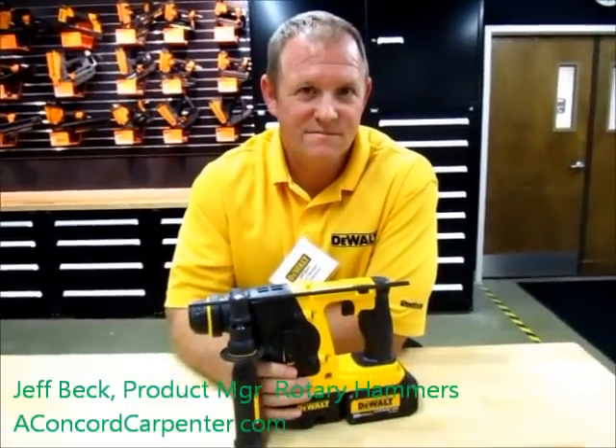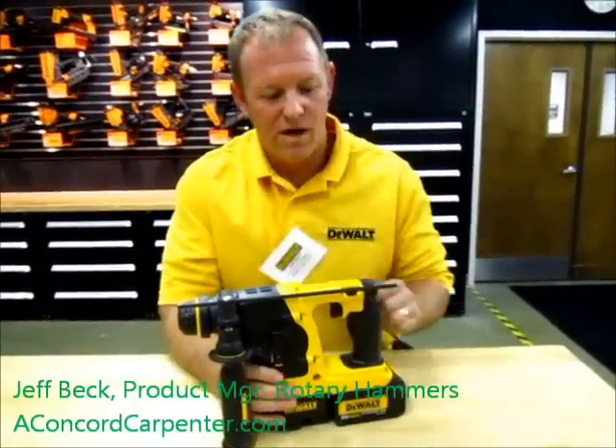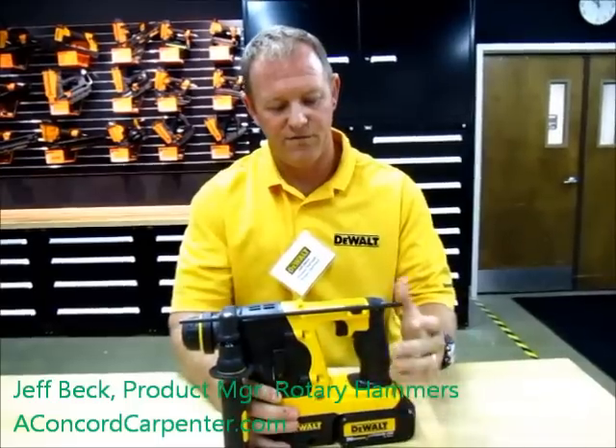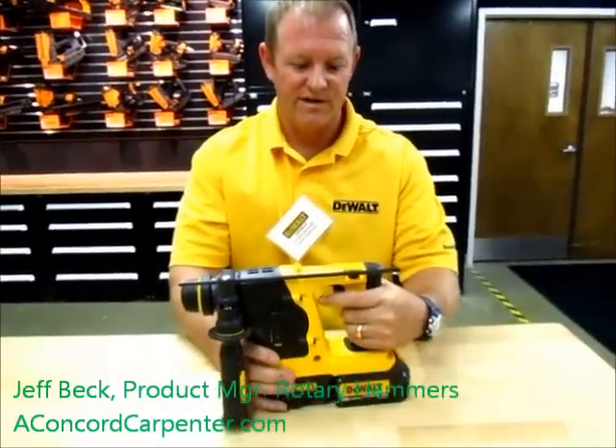Hey Jeff, good to see you again. Tell me what's exciting about this 20-volt max cordless hammer drill. Well Rob, one of the things that we've done is we've taken our existing 18-volt unit and made some modifications. First thing is with the new 20-volt max system, we're actually able to get a smaller handle size on here, so it actually is more comfortable.